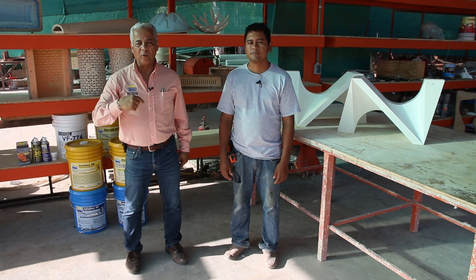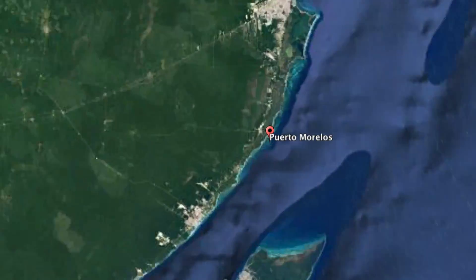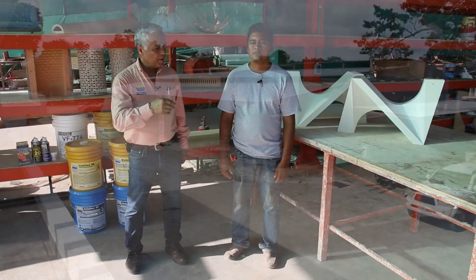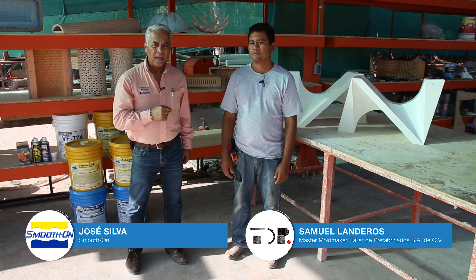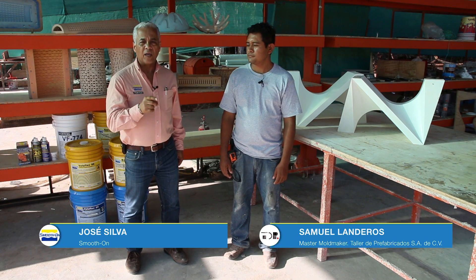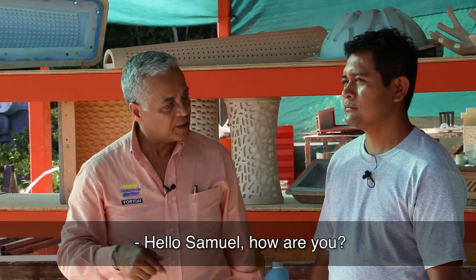Hello everyone, Jose Silva with Spudon, coming to you from Sony Puerto Morelos, Riviera Maya, Mexico. This time I'm with Samuel, the master mold maker of the company, and we're going to be discussing some new projects. I'll be talking with Samuel in Spanish, so please follow the subtitles.